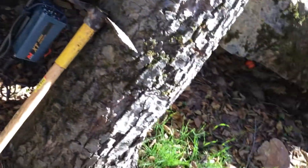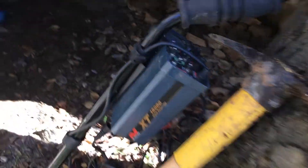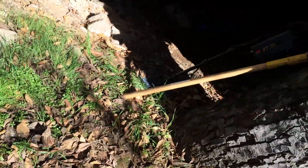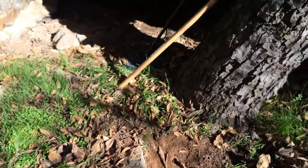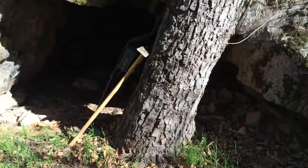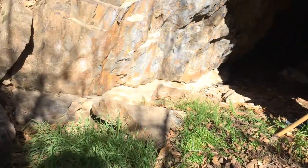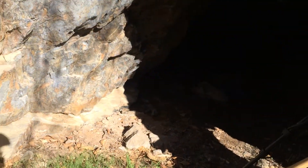Hey guys, this is Radu using the metal detector XT18000. Let me back up a little bit — my nephew discovered this mine over here. It doesn't look like much when you first come in, but you can see there's something worth checking out.